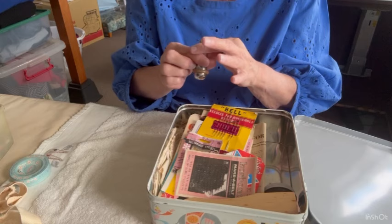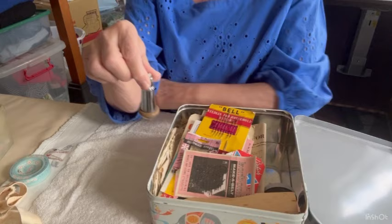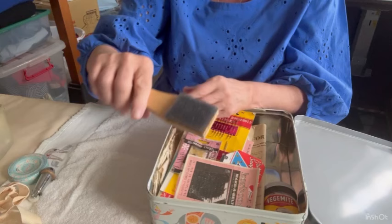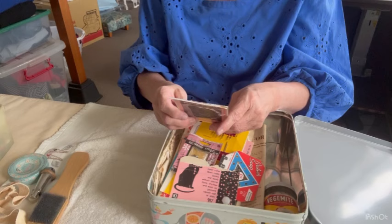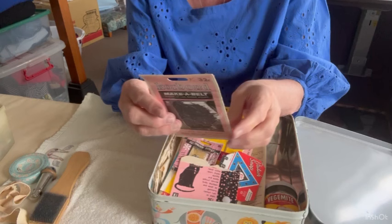I know what that is — it's a curtain weight. Your curtain cord goes through this part and it hangs and holds the cord down straight; mum did make all her own curtains. This is a brush to brush velvet — velvet has a nap. It's actually a very fine steel brush and I can see it has pieces of velvet in it. And a belt kit — are you kidding me? Empty, for 32 cents.